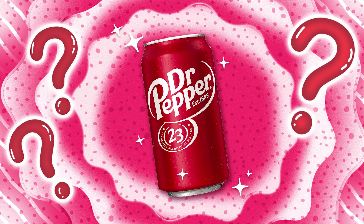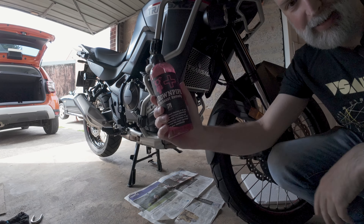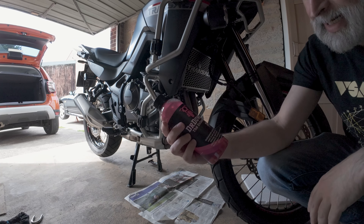Dr Pepper, are you kidding? How would you know? I just found out you're not really Dr Pepper. Today we will be using Dr Pepper — I mean Dr Downpipe.